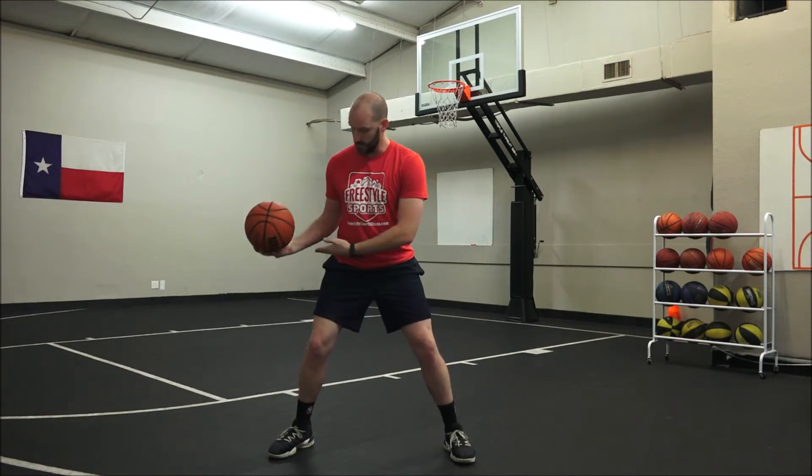What we're gonna do is some basic stationary dribbling — this is always a good warm-up for your ball handling. Let's be in a basketball position: my hips are back, my chest is up. I'm gonna dribble with my right hand first, in my pocket — that means it's in between my hip and my knee. Try not to look at the ball.